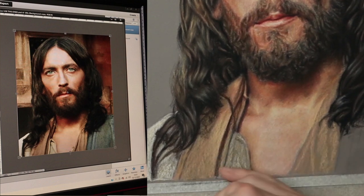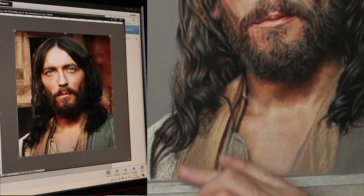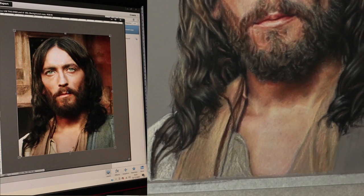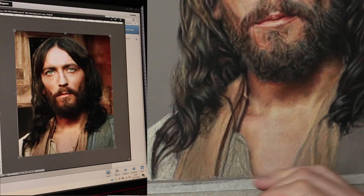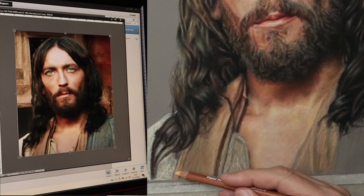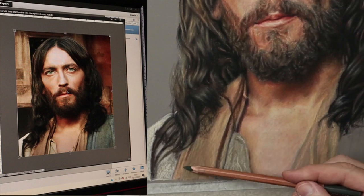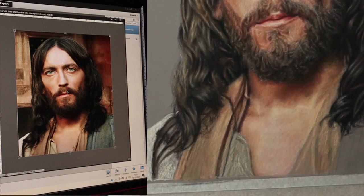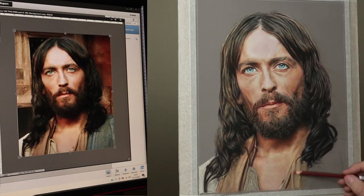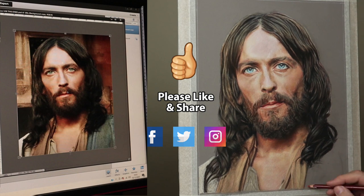Yeah, so just let go and let these marks happen — you'll find that it works because clothes can be quite overwhelming. You think of all that texture and trying to get it to feel right. So just like anything else, just relax and just let it happen. If you're enjoying this video, why not give it a like and share it with your friends? I'd really appreciate that because it would really help the channel to grow.